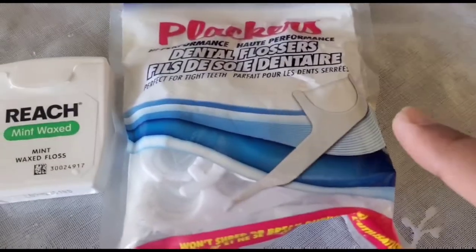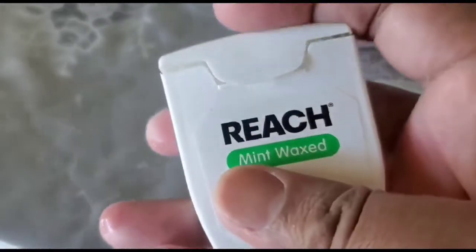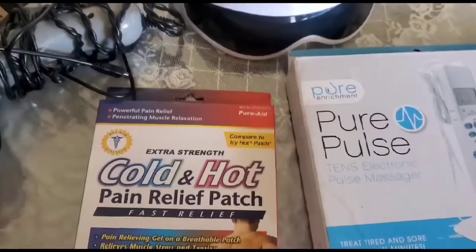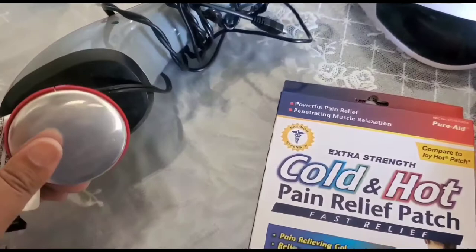Friends, here are two different types of floss that you can use when you have food stuck in your teeth. One is like a string and the other one you can just press between your teeth and floss it out.